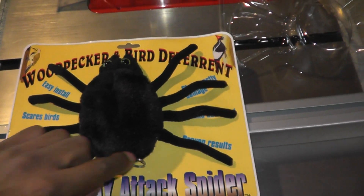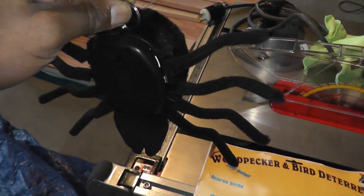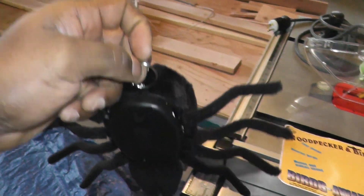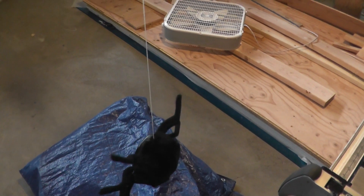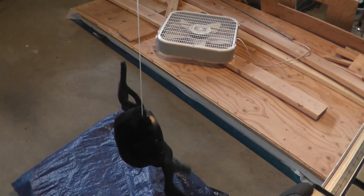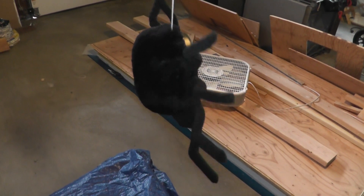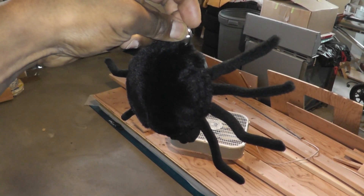How it works is there's a little string on the back — this little loop and string here. It senses the noise, and once it does, it drops, which will hopefully scare the woodpecker away. After it drops, the string just retracts into the back of the spider and then it sits and waits for the next time the woodpecker pecks away.